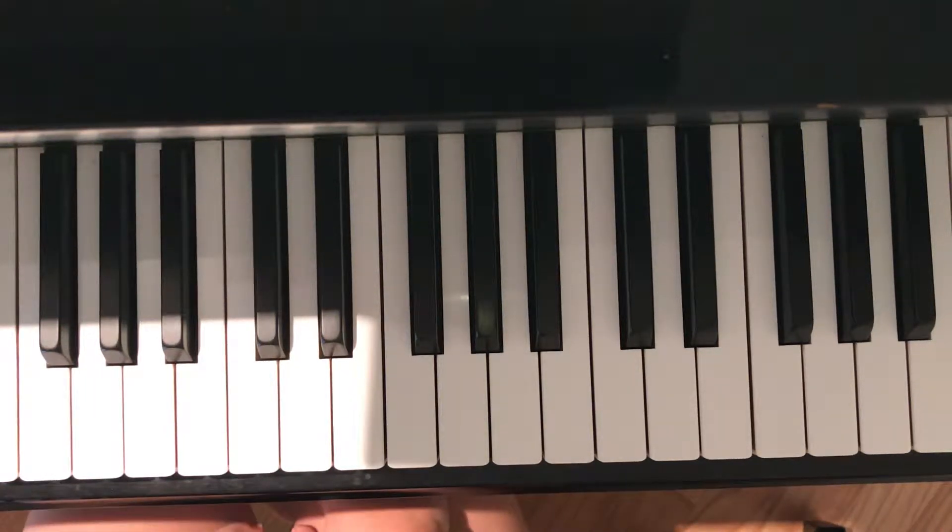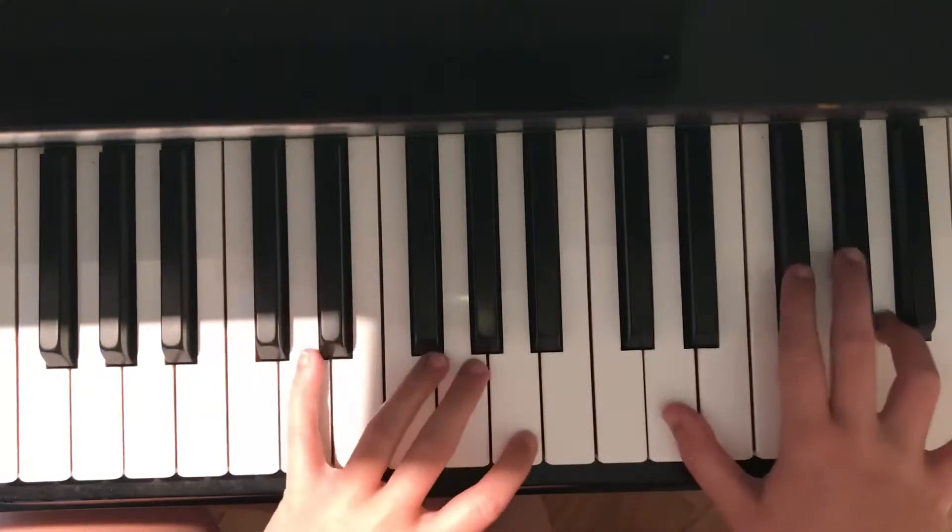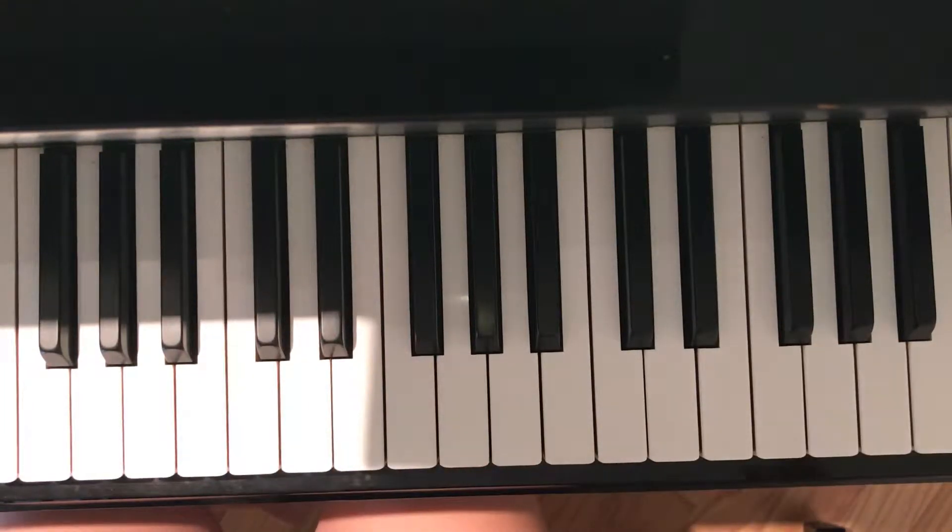Hi, my name is Kylie, and this is my pianist tutorial for Wolves by Selena Gomez. This song has a total of four chords. Those are G, A, B minor, and D, and I'll show you how to play each of those.